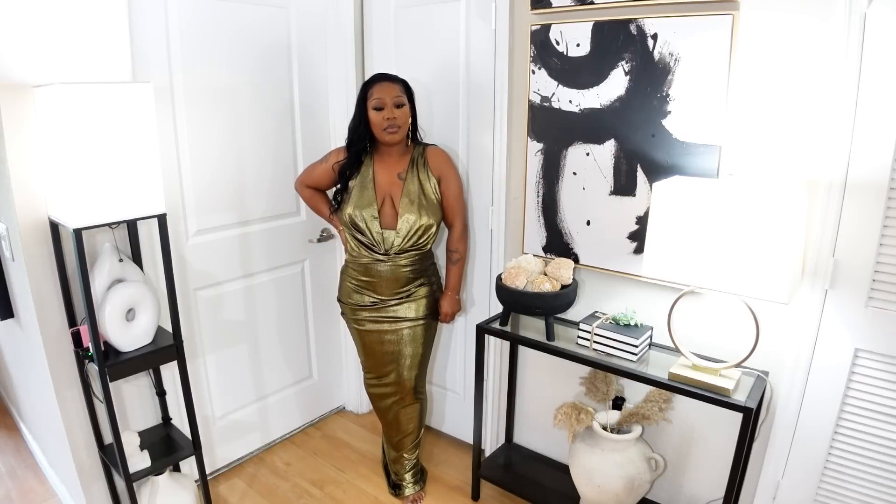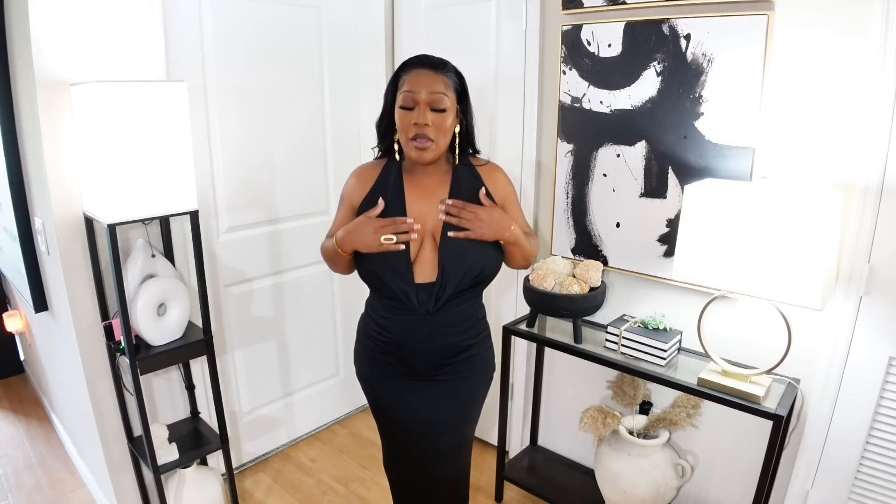Let me step back so you guys can see it a little bit more. So good, right? I have another one that looks similar to this — a black one. Let me go try it on. What is Brie without a black dress? I got the same dress in black and this is just so sexy, so flattering. I love the gold and the yellow, but it's something about black against melanin skin. It just looks so regal and really bossy. I love this black — it's one of my favorites.